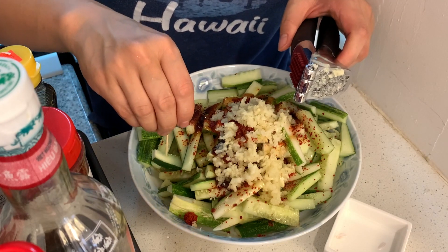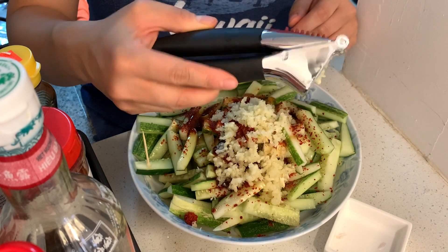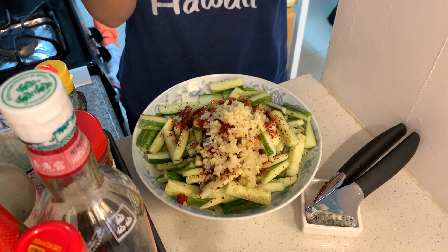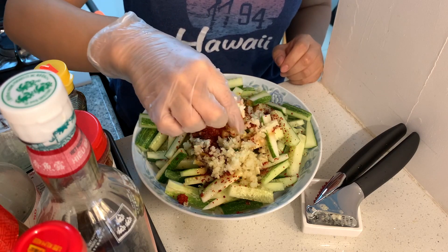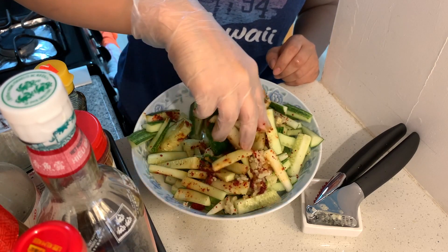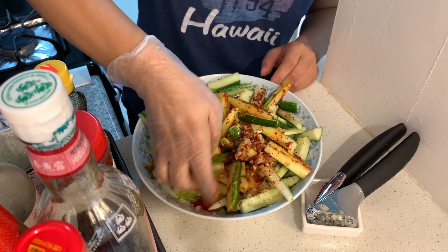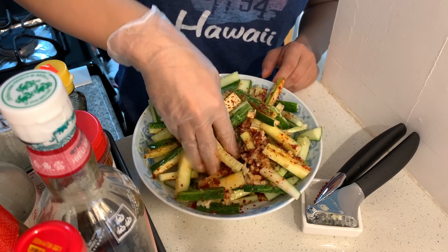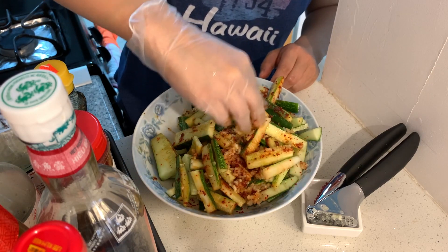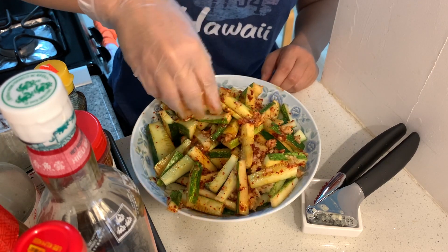After we mix all the ingredients up, we'll be done with our cold dish. Thank you for this XOX garlic press. Let me get my food gloves on and start to mix. Look at how fine the garlic is! Usually I put this in a salad bowl and use chopsticks to mix, but today since I'm doing a video it's easier to mix like this. I can smell the garlic, the sesame oil, and the spicy hot flakes — this is going to be a great dish.